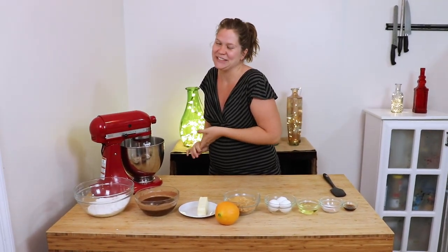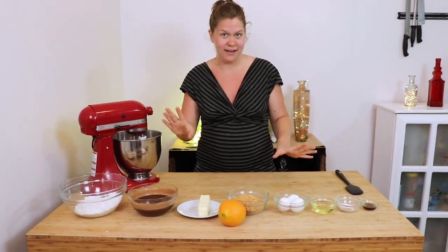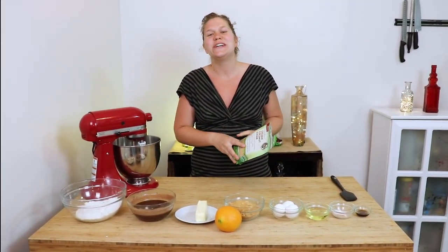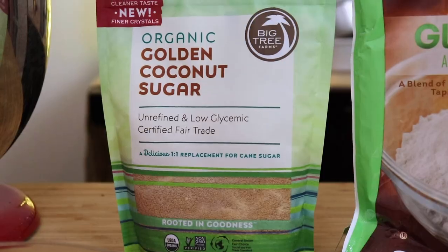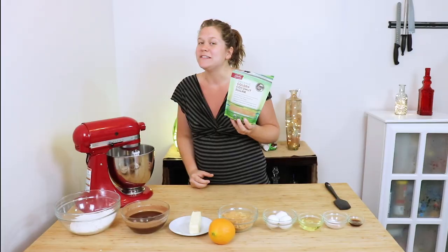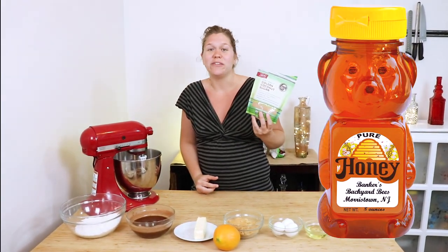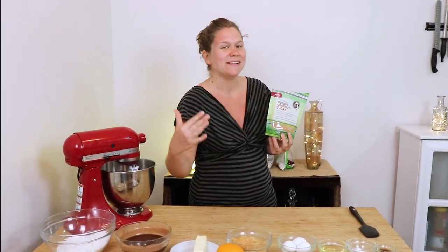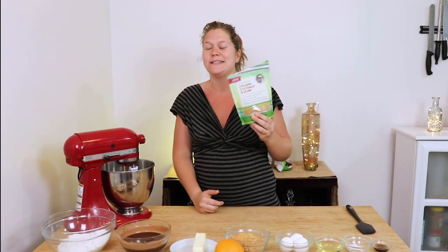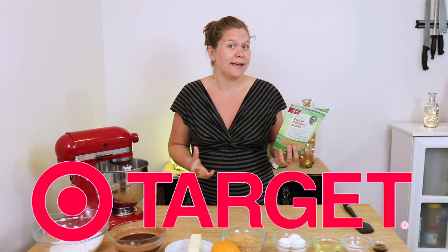Before we get started on the actual recipe, I want to show you our substitution ideas. For the sugar substitute, I've actually got some organic golden coconut sugar. You can also use something like a beet sugar or even a honey or agave as well. I like the coconut sugar, and the person I'm making this cake for, their body tolerates coconut sugar very well. I got this at Publix — you might also find it at Aldi, Winn-Dixie, or Target.